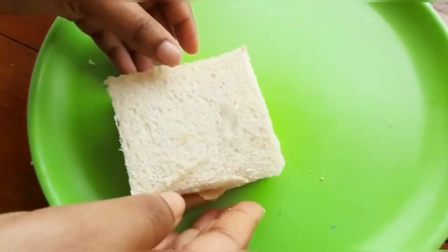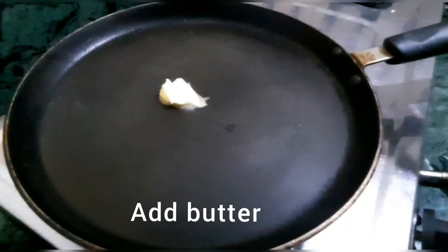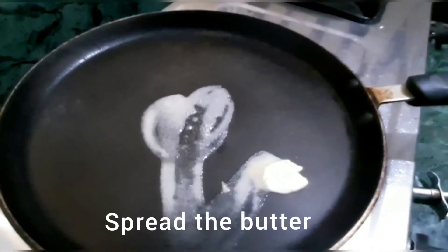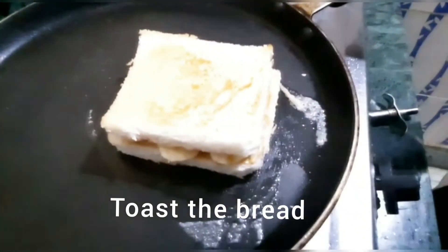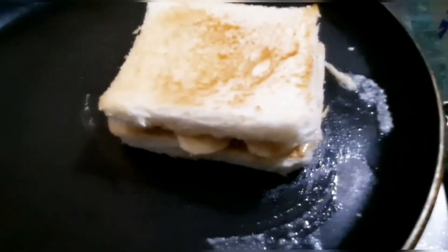If you want, you can have it as is, but you can also toast it in a toaster or in a simple pan. I'm showing how to toast it in a pan — add some butter and gently press the bread into it, then flip and cook both sides.